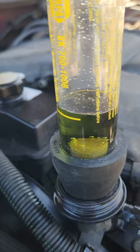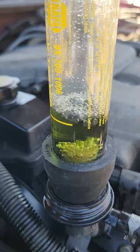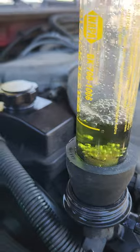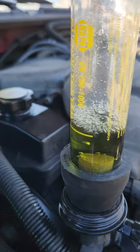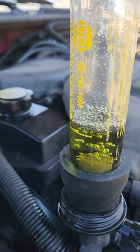You can clearly see it turned yellow. Yellow is yellow.